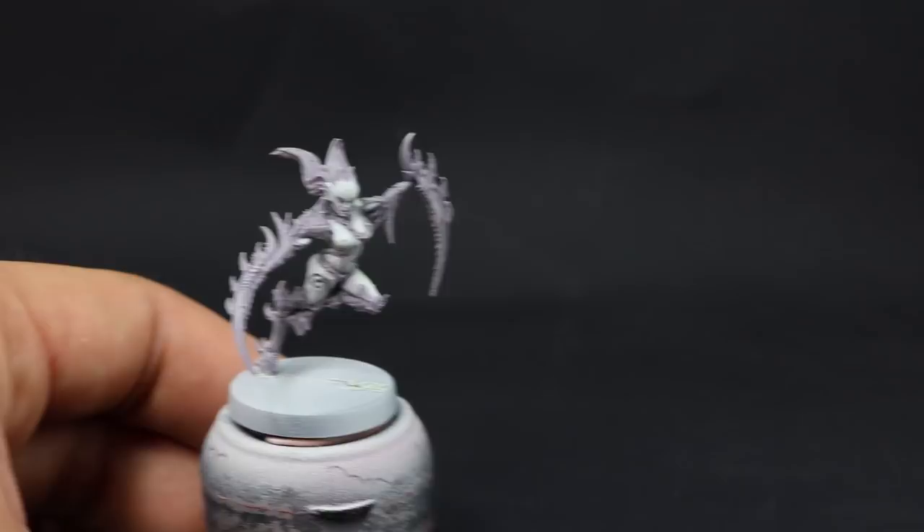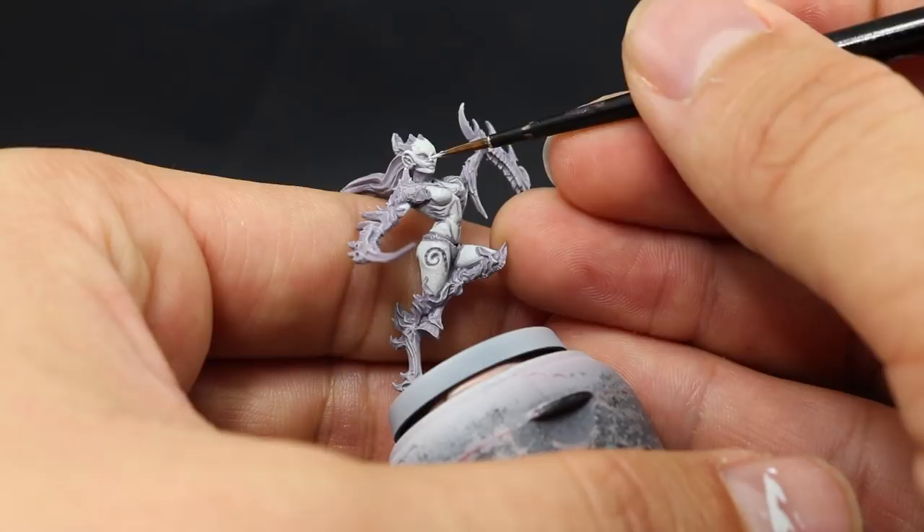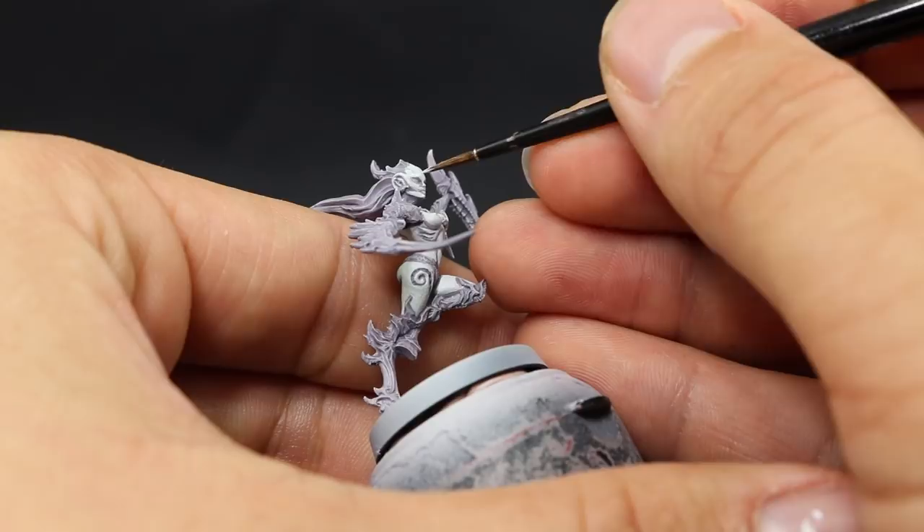Next I'm going to use Model Color White from Vallejo. With this color I'm going to pick up the sharpest edges around the model and give them a little edge highlight. That'll bring the details out a little bit more, make it pop, and make it look more three-dimensional — it's a very effective way to bring up the highlights on this model.